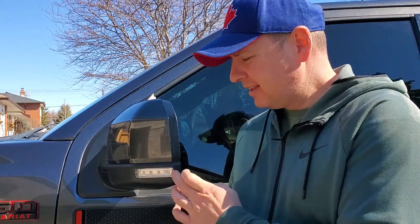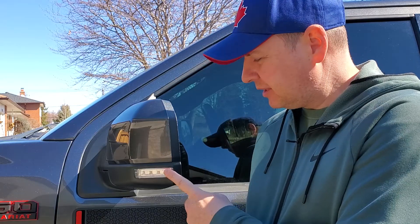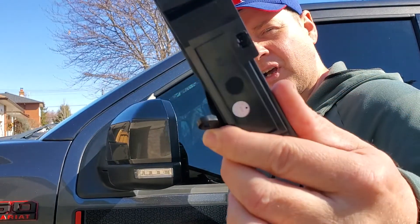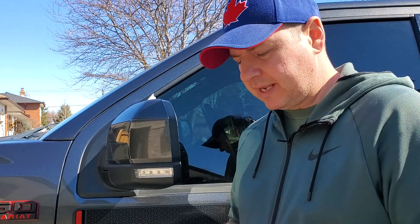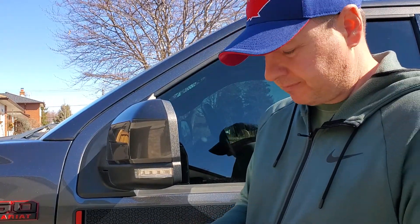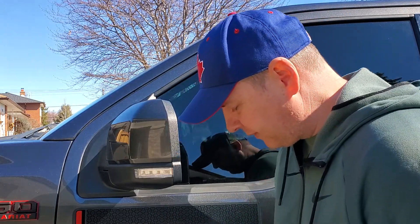Hello everyone, welcome back to my channel. Today we're going to be doing the axial sequential marker lights. Now these marker lights from factory are great and everything, but the individual LEDs are clear and white — it does not go with my blackout at all. So I ordered the axial sequential lights. They're smoked, look phenomenal, and are a factory fit. I ordered these off americantruck.com and they run about 50 bucks US. They come with clear instructions and everything looks very simple. All you need is a T15 Torx driver.